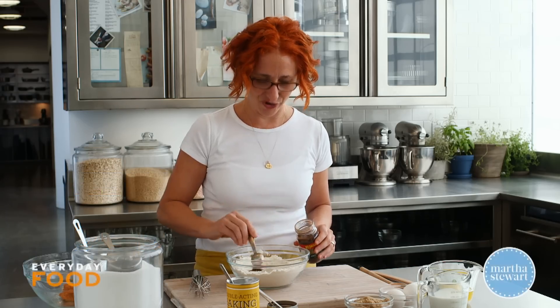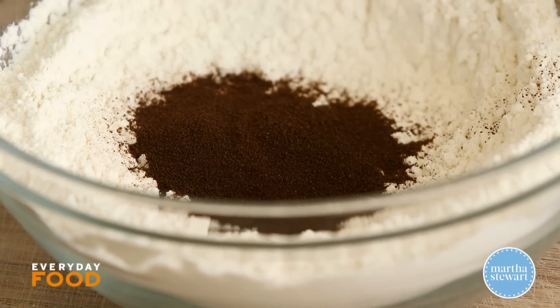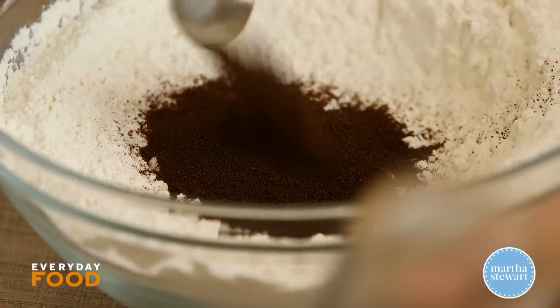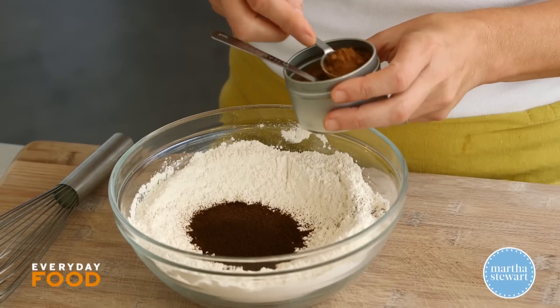I'm starting off by whisking together my dry ingredients. It's one and three quarters cups of flour, four teaspoons of espresso powder — instant espresso powder, not ground espresso. You don't want little bits of grit in your mouth, so you use the instant. It's really easily found in your supermarket.